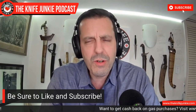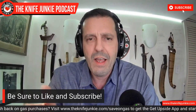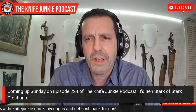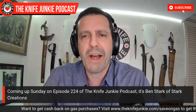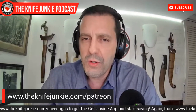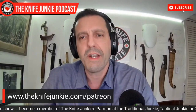Coming up: one story in Knife Life News, a couple of Civivis that are out. But first, please help support the show on Patreon. You get Knife Junkie stickers, a mention on the podcast, early access to the Sunday interview and midweek supplemental shows, monthly knife giveaways, and some exclusive opportunities we're cooking up. Your support really helps keep the show going. Check us out at theknifejunkie.com/patreon.